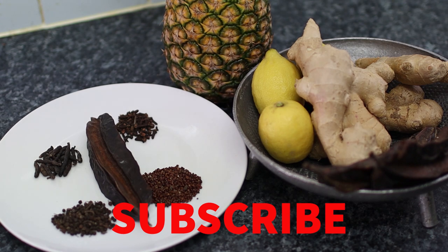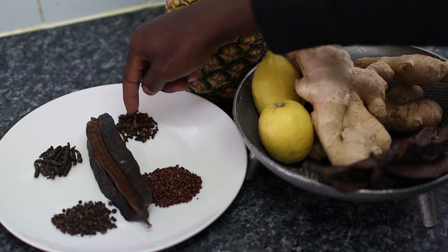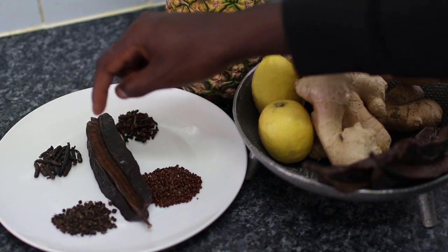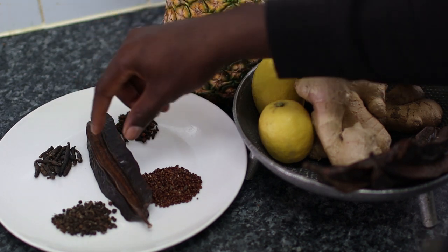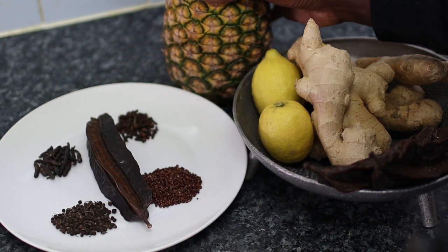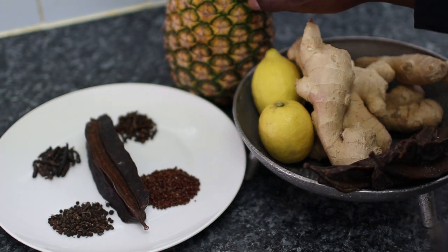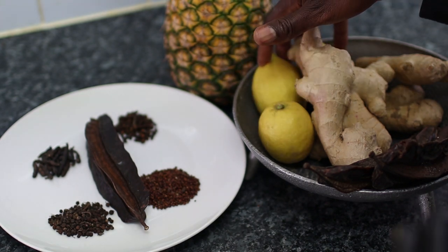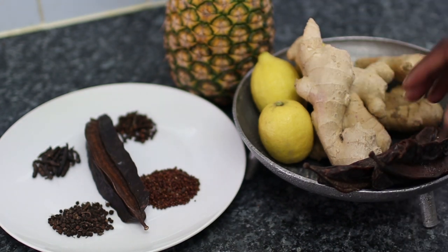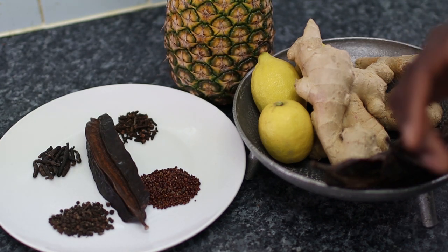Okay guys, so these are the ingredients for today. We're going to be starting off with the esrose, efomse, weinti, fomwes, and the main attraction — this is the prekese. You need to have this; this is where all the magic is coming from. We've also got a whole pineapple — we'll be using everything including the skin — three lemons, some ginger, and more prekese. I'll list the ingredients and the right spelling in the description box below.